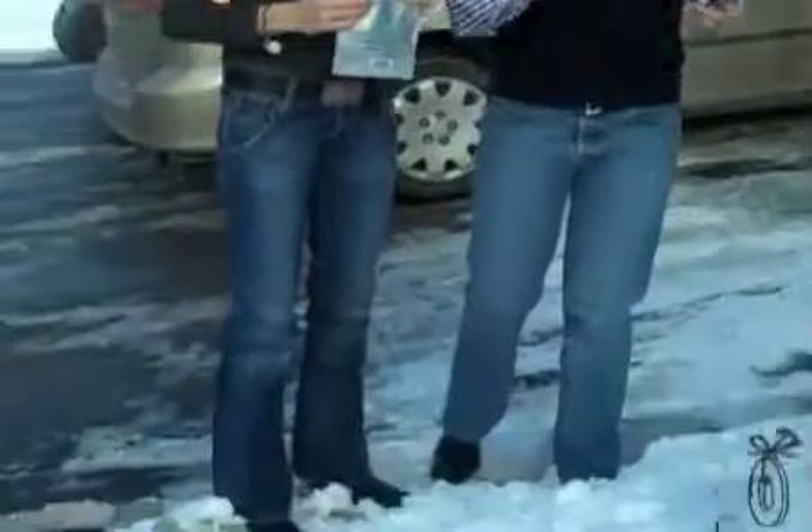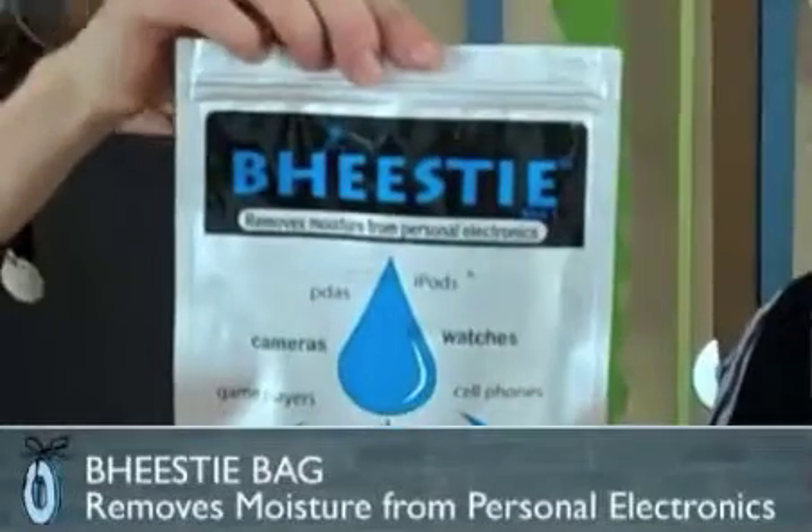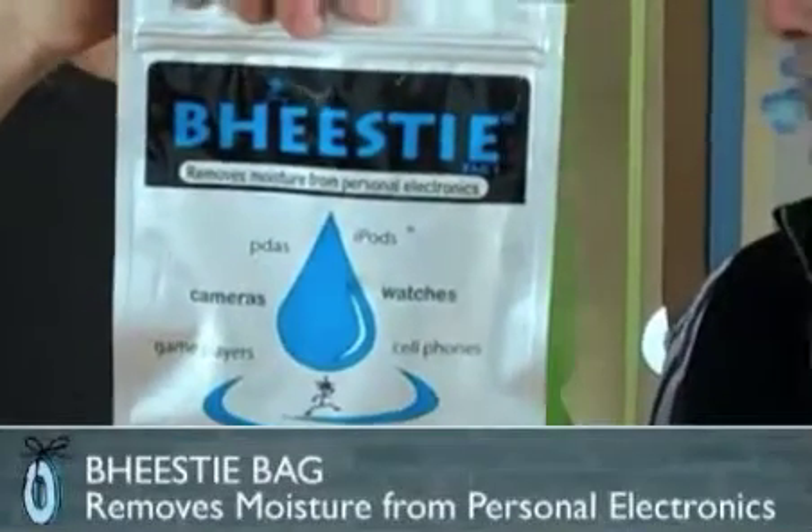You've all been caught with a wet electronic — doesn't matter how it got wet. Could have dropped it in the sink, could have dropped it in a snowbank. It just happens, and then you're back at the store begging for help. This is the Beastie, an innovative system that draws moisture out of your personal electronics.